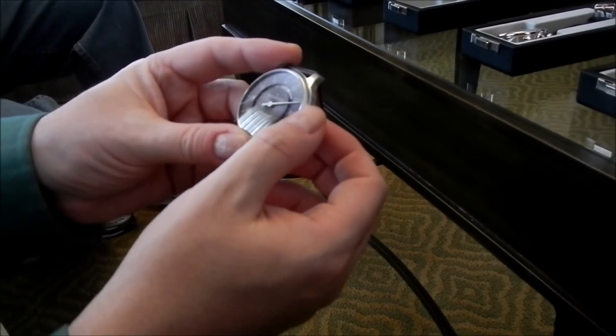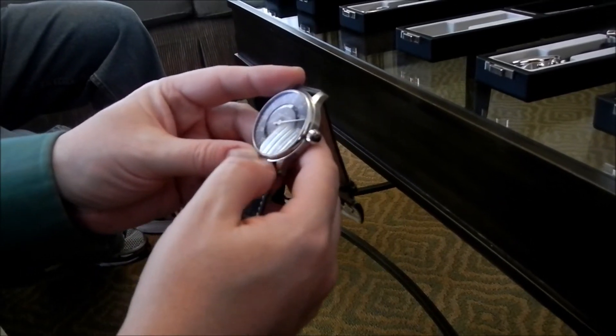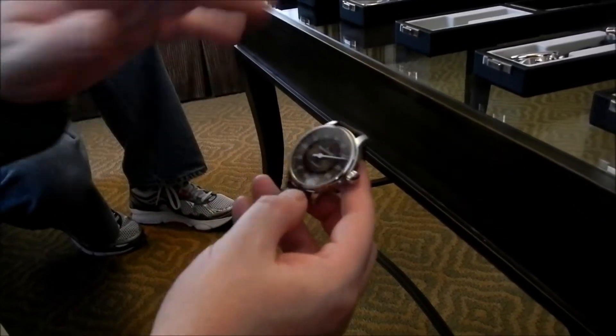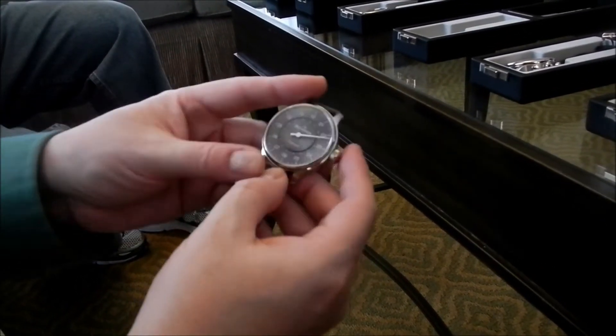Alright, now here's where it gets hard. Can you set it to where 12:01 is? No, because on a single-hand watch you don't have enough — the movement is precise enough to do it — it's just that with one hand you can't display it.